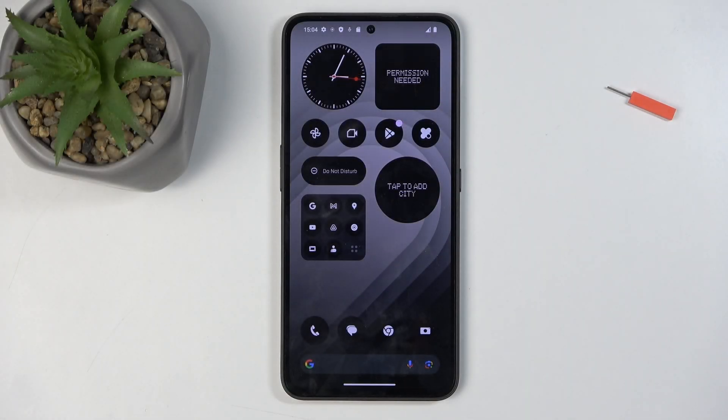Welcome. I have the CMF Phone 1, and today I'll show you how you can put this phone into safe mode.